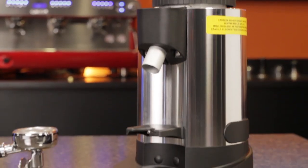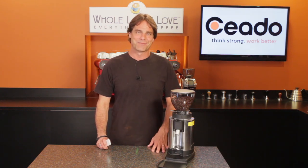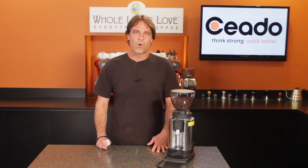That's the E5P. It's available now at WholeLatteLove.com. If you have any questions on this grinder or anything coffee, ask in the comments below and I'll get you the answers. I'm Mark — thanks for watching, and I hope you'll be back soon for more of the good stuff on everything coffee.